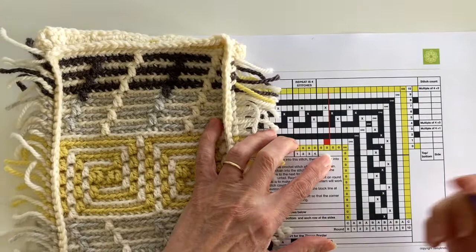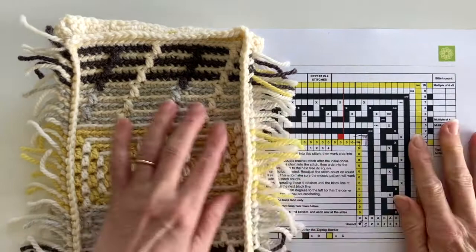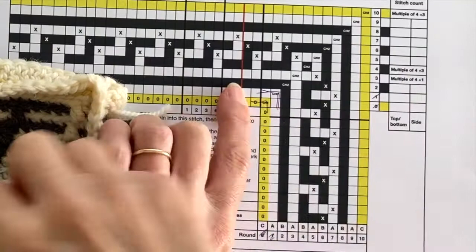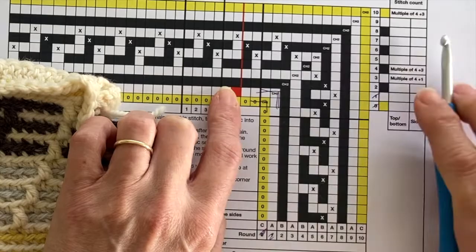If you've been following along with the pattern, you'll find that you've already done the slip stitch round and round one of the front border, and round one of the back border too, but at the moment we're just looking at the front border. We're now going to be using the same hook that we worked with in the main body of our project — in my case that's my five millimetre hook. I'm starting in round two with my colour B, beginning at the red line, which is the fifth stitch in from the corner.